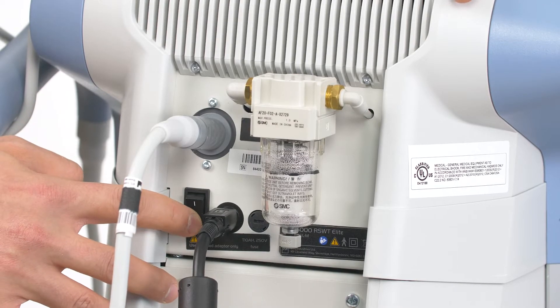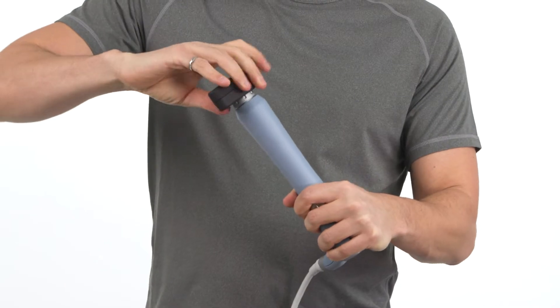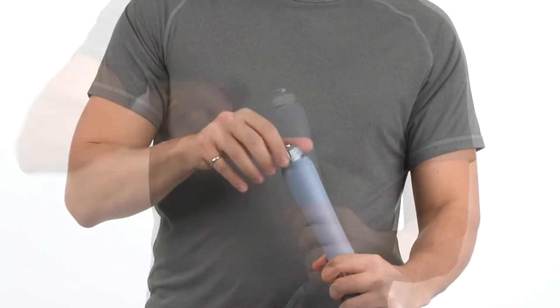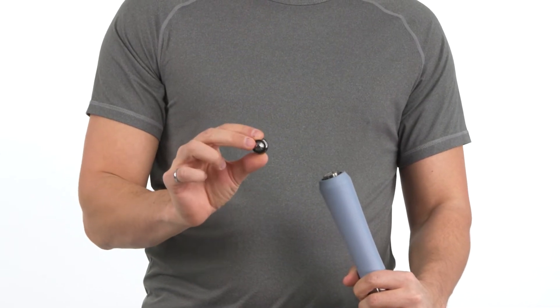Power off your shockwave unit and disconnect the applicator. Use the universal wrench found in the applicator box to loosen the transmitter holder. Remove the transmitter holder and the transmitter.